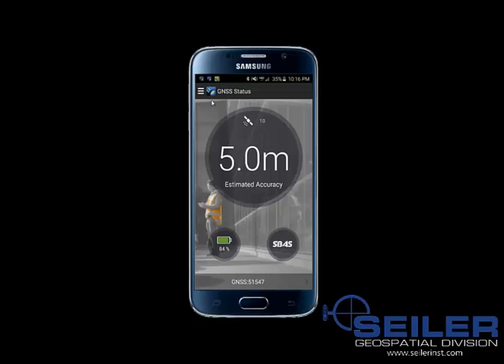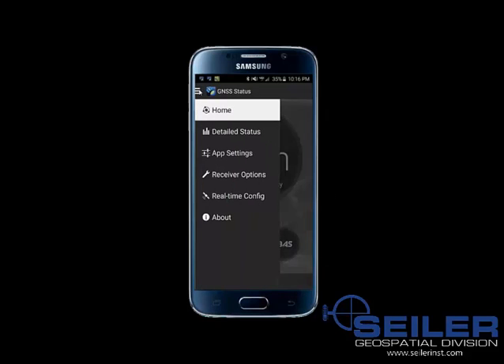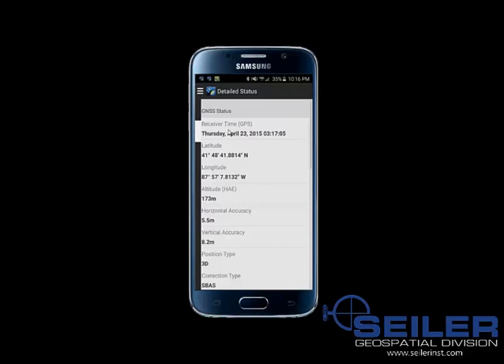I am going to go through some of the settings here. You click on the three bars — the menu bars at the top left — then go down to Detailed Status. This will give you some information similar to what a sky plot would show in some Trimble software.